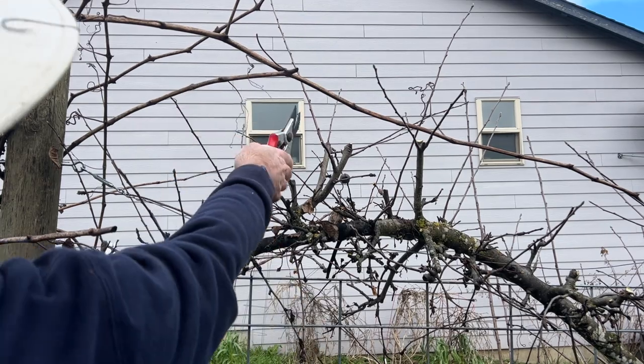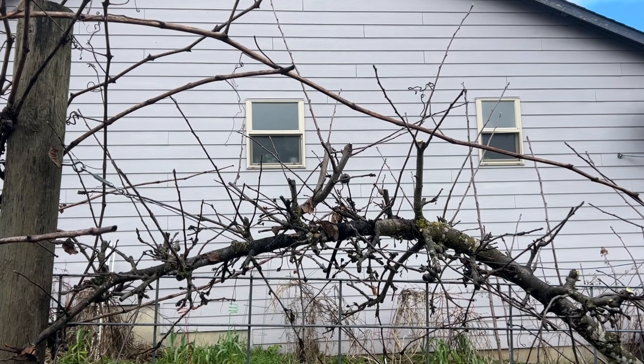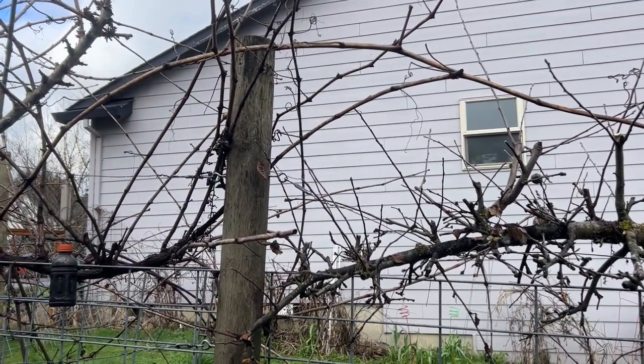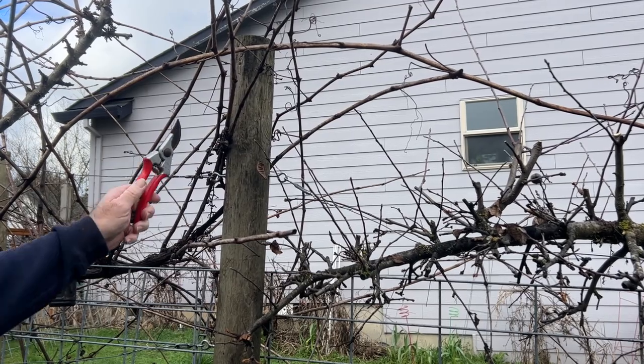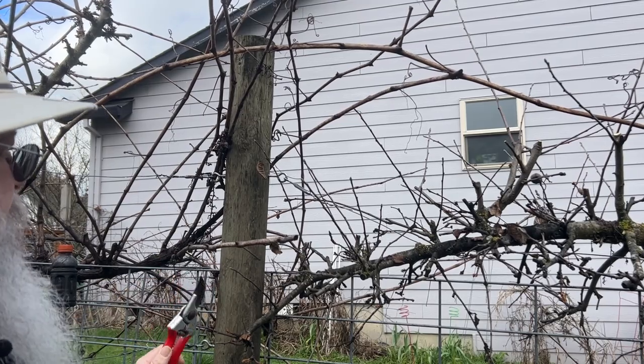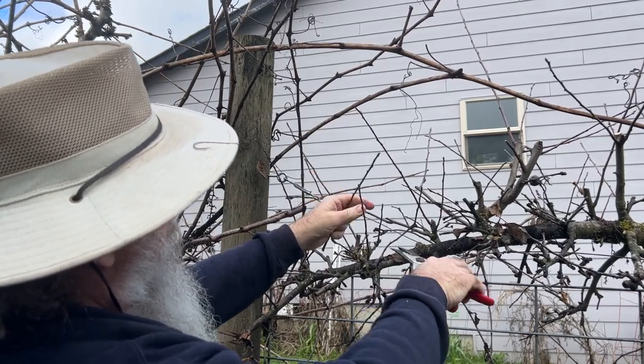Up here, if you can see these - these are actually grape canes. I will probably cut those off because they're growing into the apple tree. Just over here to the left, that is my post and I want them to stop pretty much right in the middle of the post. This one I might leave because it's far enough away from the apple tree. But that's my next project - it'll be the grapes.